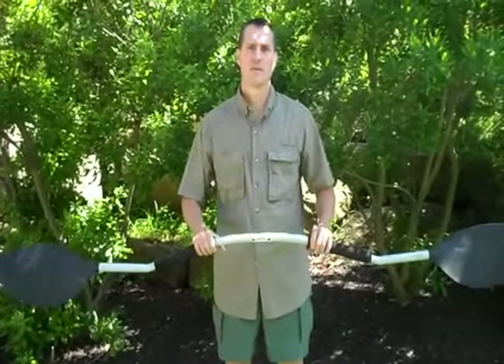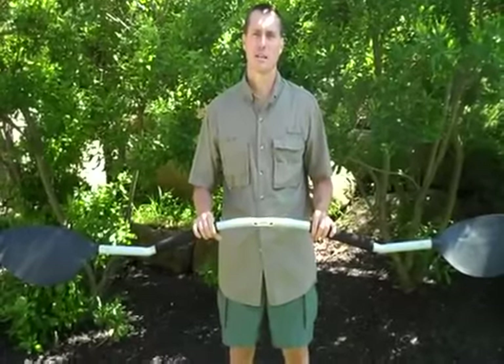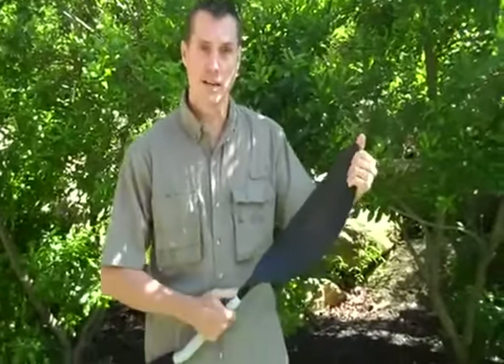The handle is light, and the foam grips are both comfortable and prevent the paddle from slipping when I set it down on the kayak. The blades, which are made of nylon and fiberglass, snap in easily.